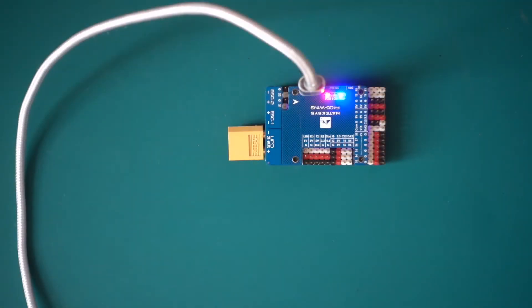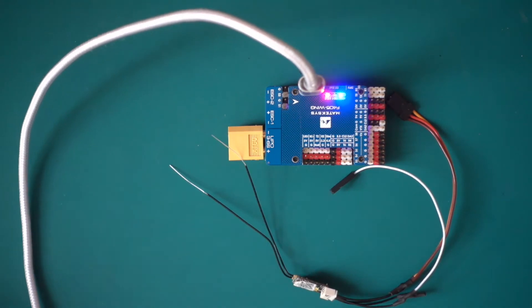Hi guys and welcome to this next Flight Controller Therapy flash tip. Today we're going to stick a receiver on our flight controller.